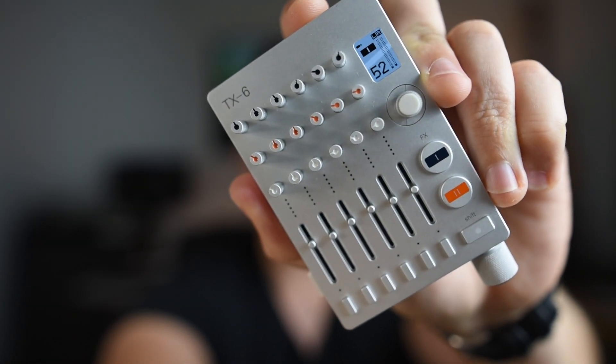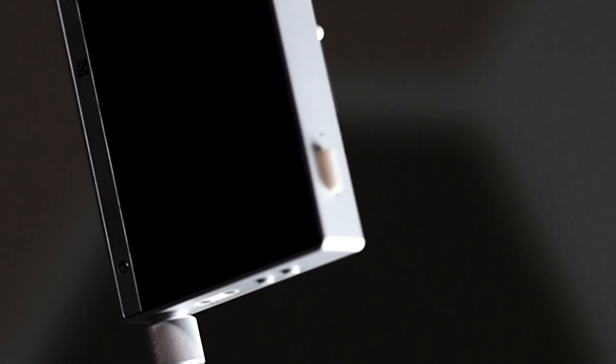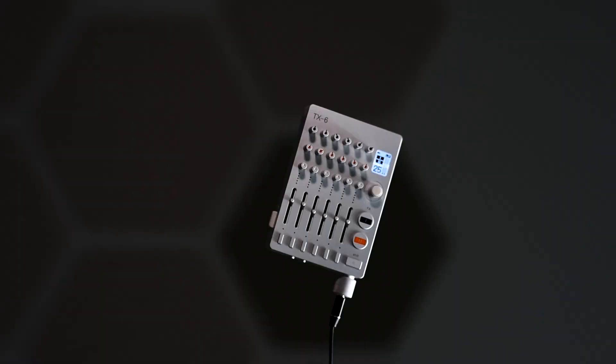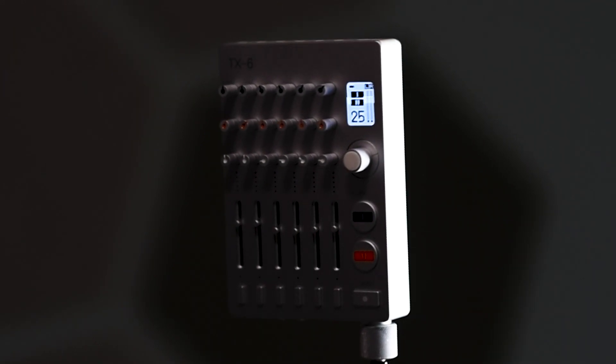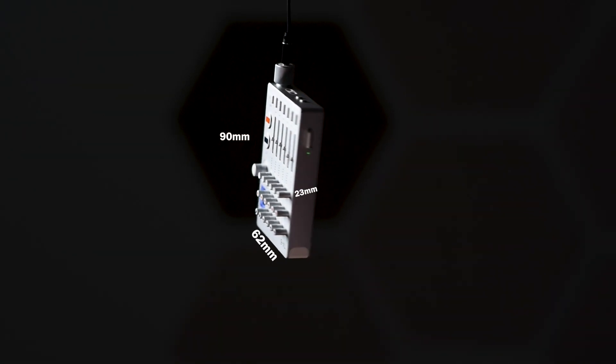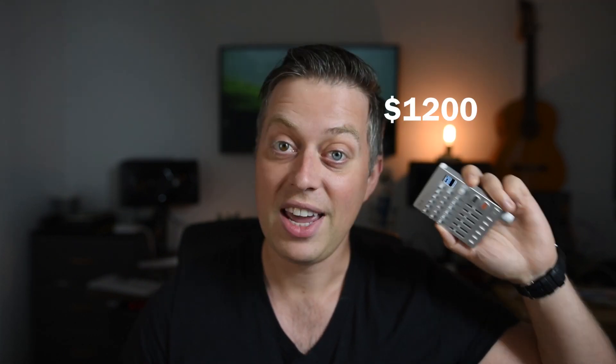This is the TX6 Field Mixer by Teenage Engineering — a mixer, audio interface, MIDI controller, sequencer, DJ mixer and synthesizer packed in an incredibly small package of durable aluminum. The TX6 has 6 stereo inputs and 3 audio outputs, Bluetooth connectivity, a monochrome display, 6 faders and 18 parameter encoders — all packed into a device measuring 90x62x23mm and weighing only 160 grams or 5.6 ounces. And the price tag? A staggering $1200 American dollars — if this was a steak it would equate to $7500 per kilo or $3400 per pound.